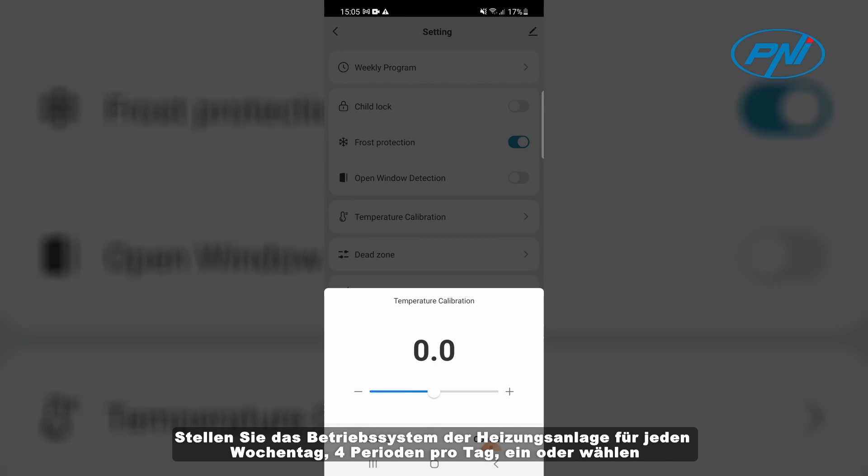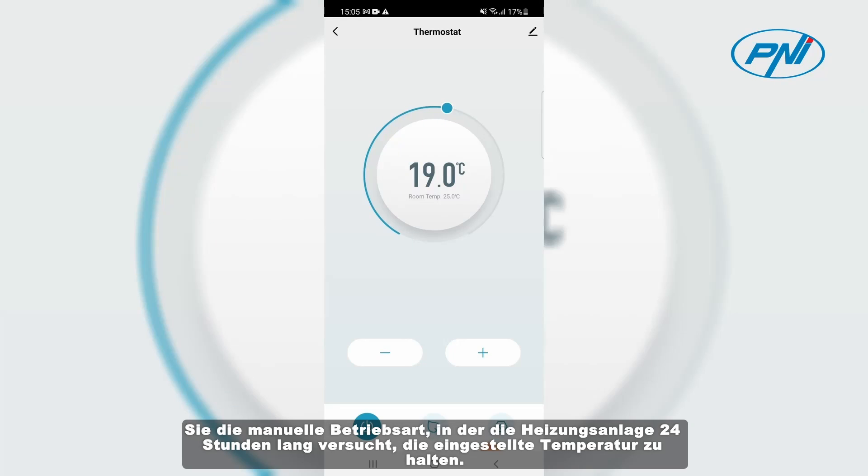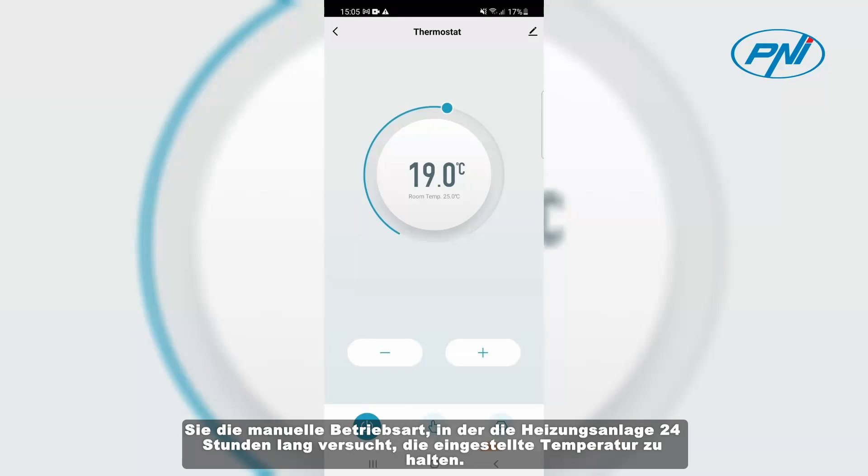Set the operating schedule of the heating system for each day of the week — 4 periods a day — or set it to manual mode of operation, in which the heating system will try for 24 hours to maintain the set temperature.